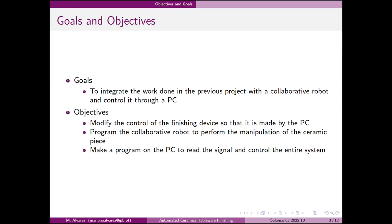As a particular goal to achieve this objective, it was proposed to modify the program that controls the device so that it is the PC who will be in charge of the controller. Additionally, a program for the collaborative robot was made to allow manipulation of the ceramic piece, as well as a program on the PC to handle the signals and control the system.